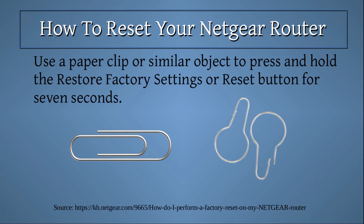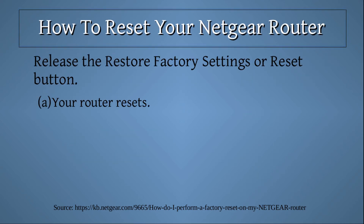Use a paper clip or similar object to press and hold the restore factory settings or reset button for 7 seconds. Release the restore factory settings or reset button. Your router resets.